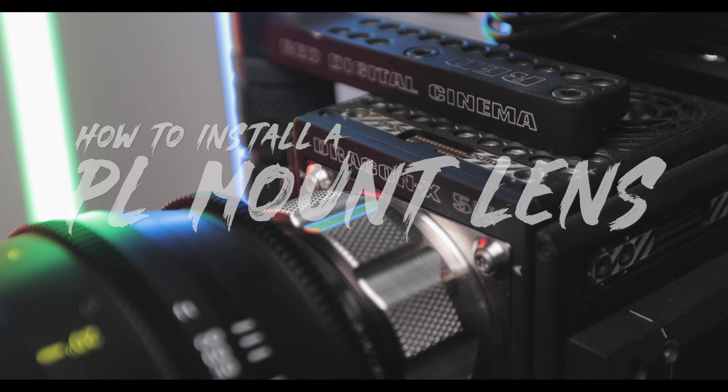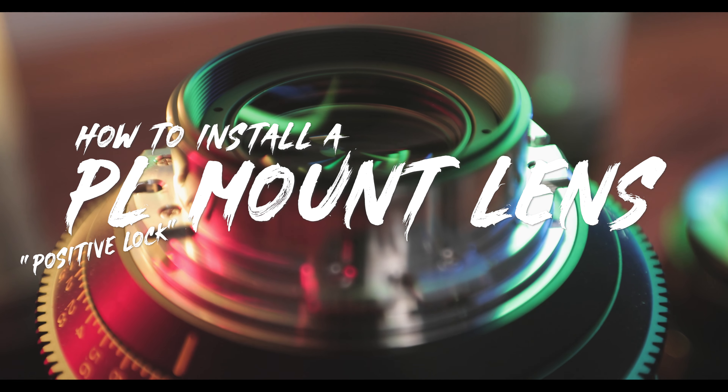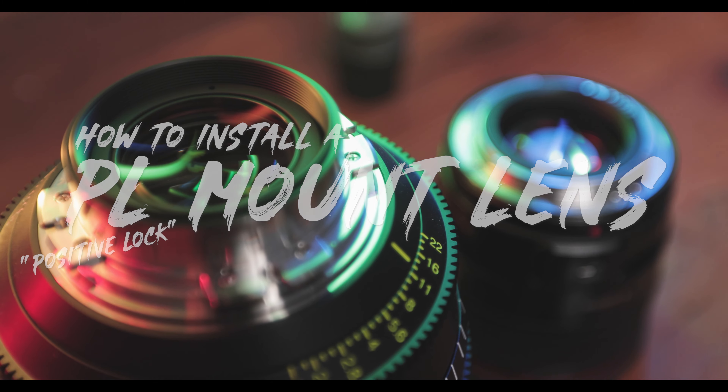Hey friends, it's Jeff Heath coming at you. Thank you so much for joining me. Would love if you hit that subscribe button and that little notification bell to know when a new video drops. Alright, let's get into it.